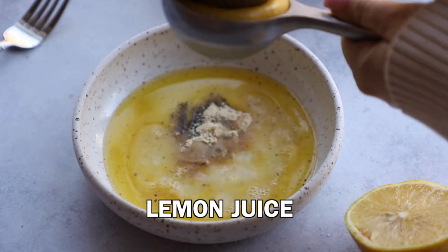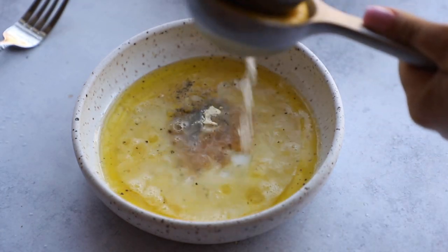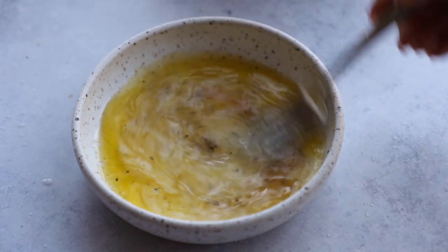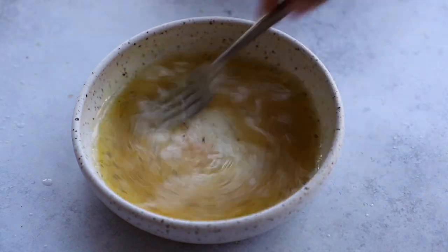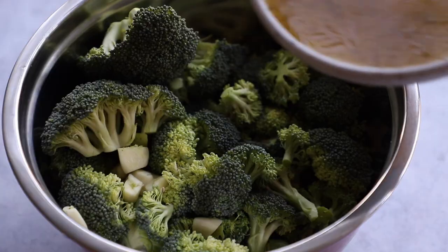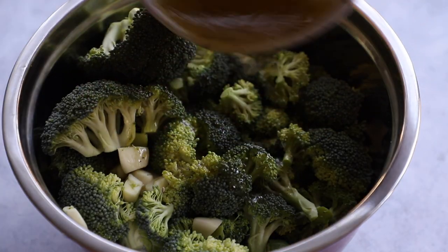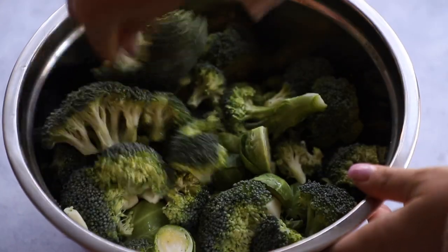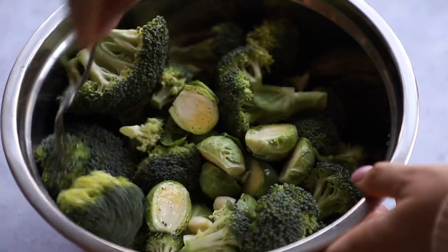Now let's make our marinade. I have olive oil, garlic powder, black pepper, salt, and the juice of one lemon. Mix everything together until it looks almost like a salad dressing. Once it's nicely combined, drizzle half of it over the vegetables, give them a toss, then drizzle the other half. I like to split it up so the dressing gets dispersed evenly.